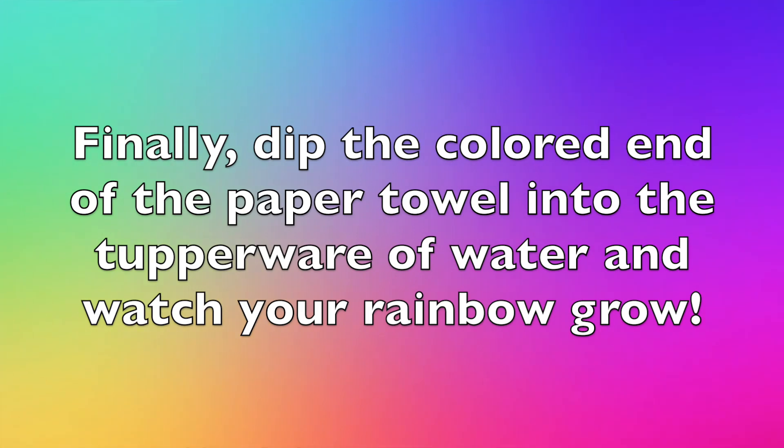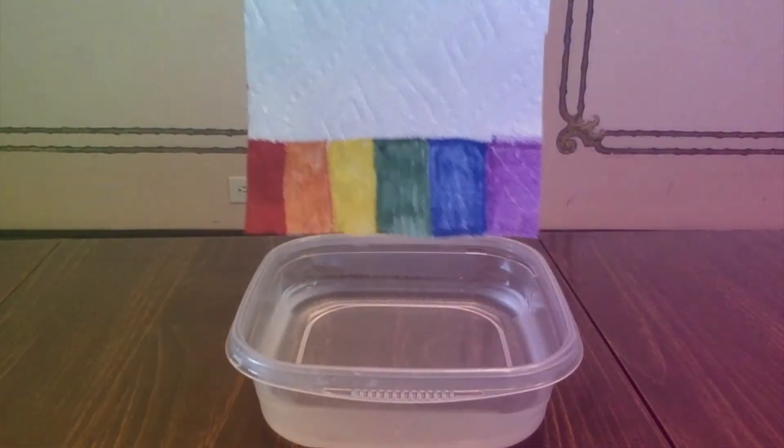Finally, dip the colored end of the paper towel into the tupperware and watch your rainbow grow.